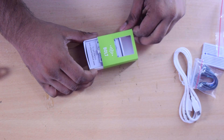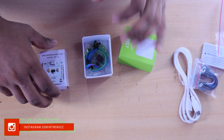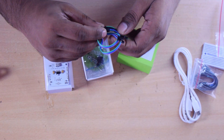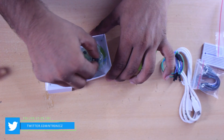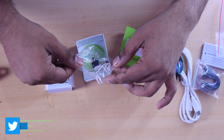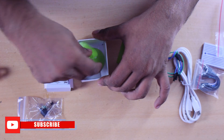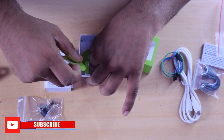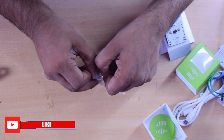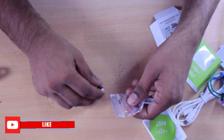First of all, we have the Bolt device. We have to monitor using a mobile phone, which is a platform. There are extra features like machine learning, advanced IoT, and industrial IoT. There are also some stickers in this package.